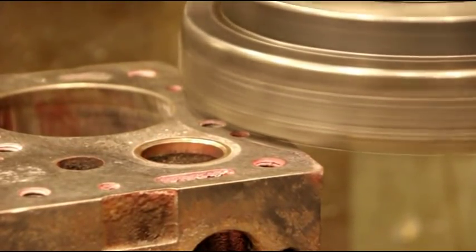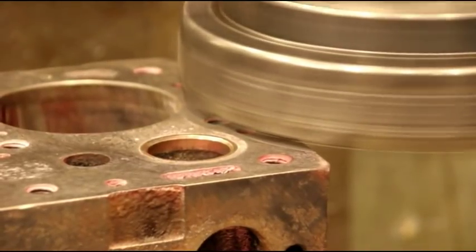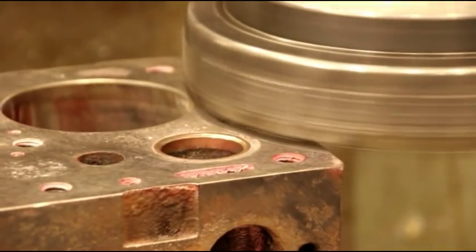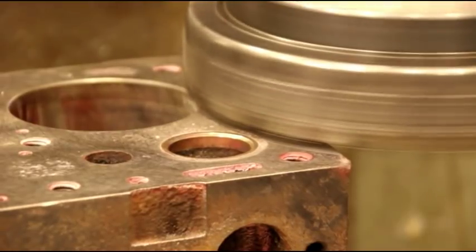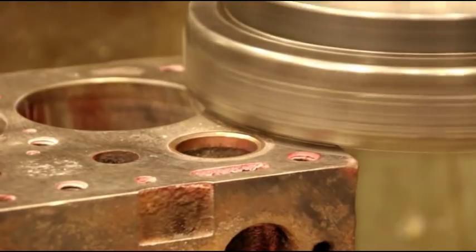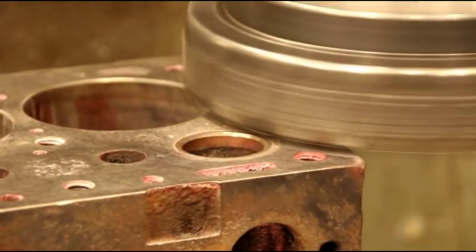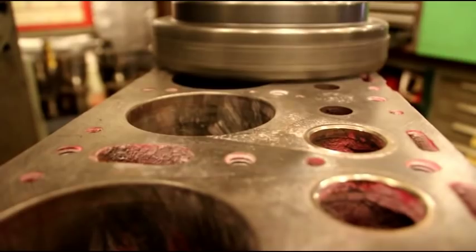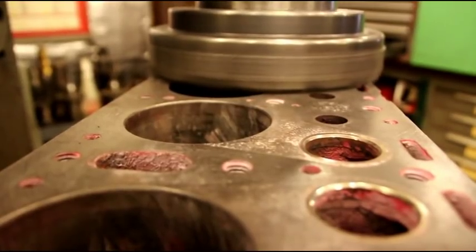We're just taking the first light skim cut off there to see what the block looks like in relation to the cutter. I feed it very slow to get a good cut — you've got to cut through these valve seats, which are tougher material in the cast iron — so we go nice and easy, and I'll take you along to show you how it looks as we get through each pass.